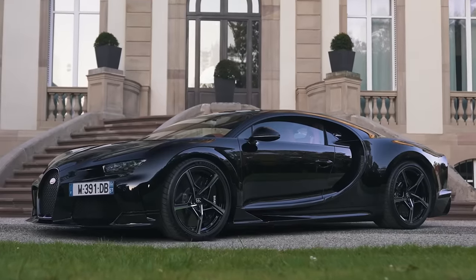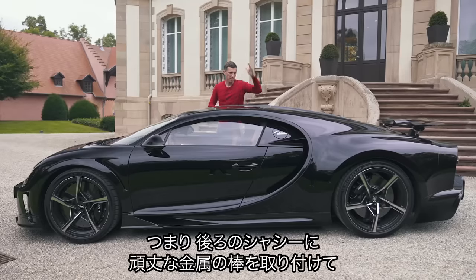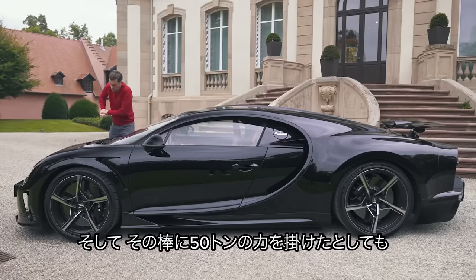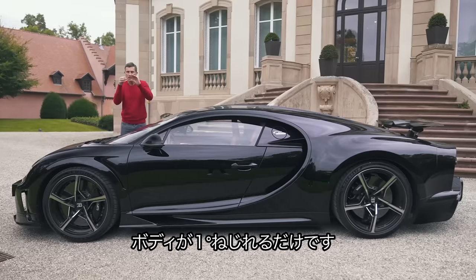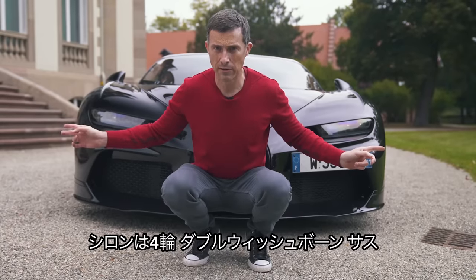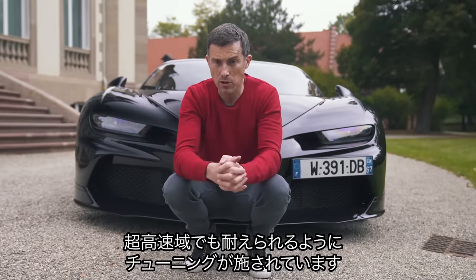The car has a carbon fibre tub with torsional rigidity of 50,000 Newton metres per degree — meaning you could apply 50 tonnes of pressure to a bar attached to the front of the chassis bolted to a wall and it would only twist by one degree. As with the normal Chiron, the Supersport has double wishbone suspension all round. However, they've tweaked it slightly: the springs are similar but the dampers have been retuned to cope with the car's slightly higher top speed.